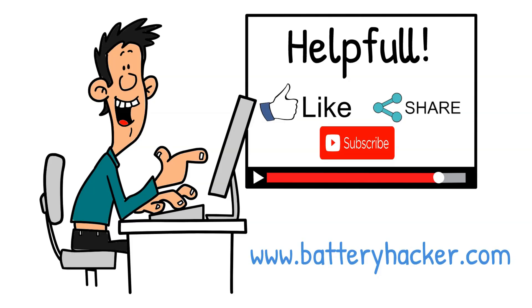If you found this explanation helpful, don't forget to like and subscribe for more practical solar setup tips right here on Battery Hacker.